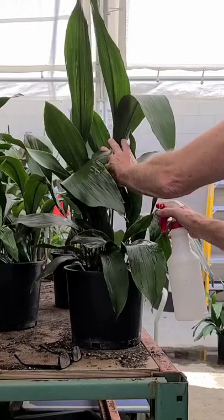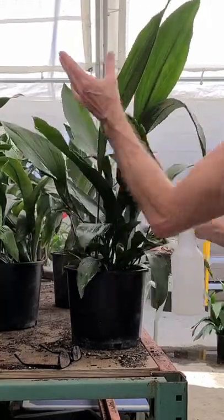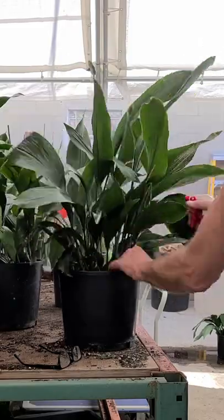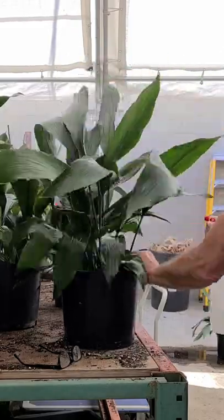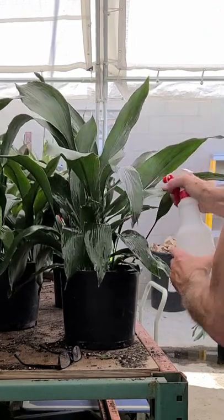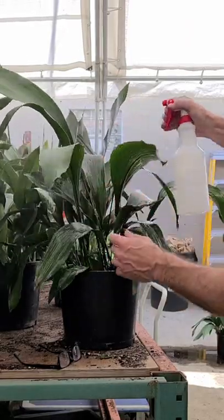There are a couple ways you can treat these. Neem oil supposedly works, and also just spraying hard jets of water can remove a lot of them. This seems to be a little more long lasting and a good choice to use when the outbreak is bad.